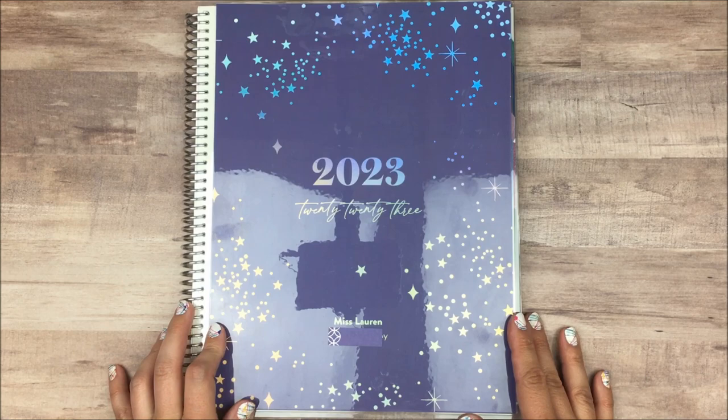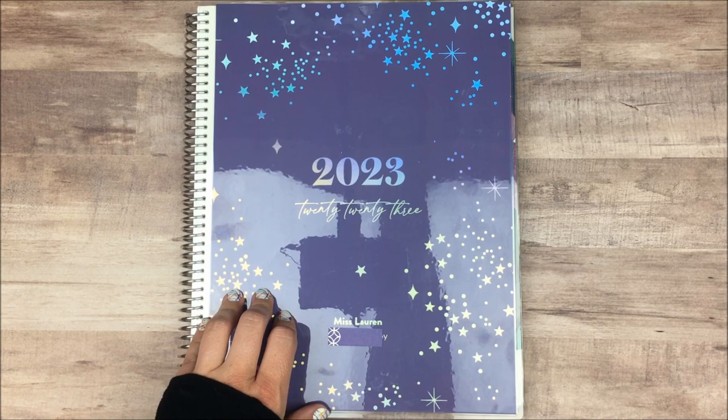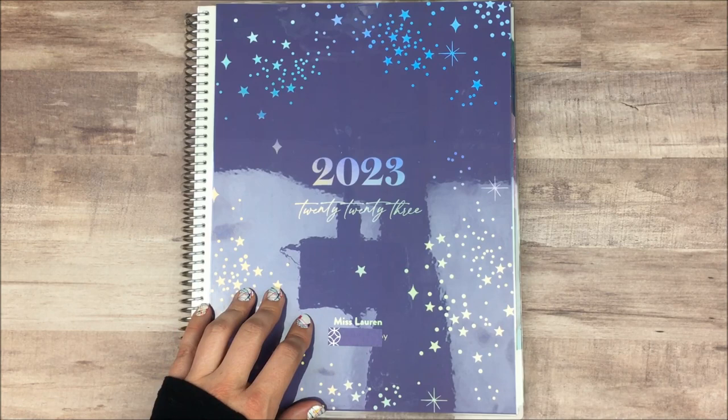This is not one of the new ones — this is actually the style they released last year. It goes from January to December of 2023, so this is still good for this coming fall, and that's what I plan to use it for. If it's working for me, I'll probably just buy another one. I purchased this one when they were discounted because the year had already started — I just wanted to try it out and see if it was really what would work for me.